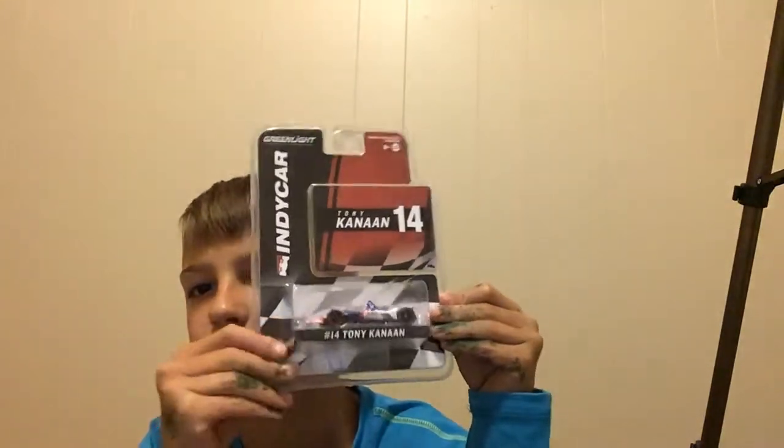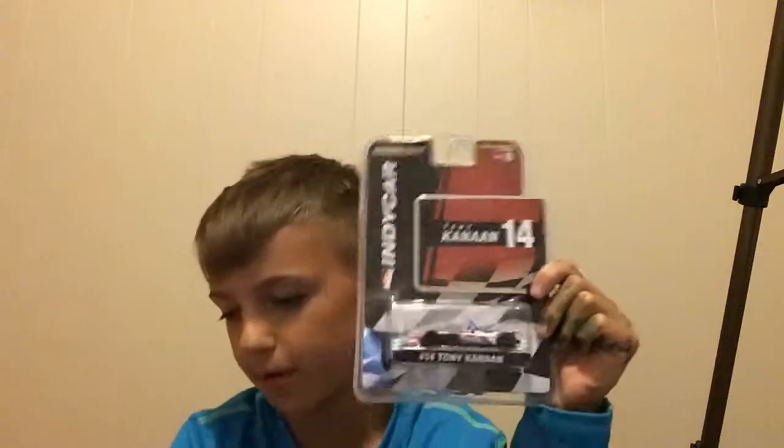Next up we have Tony Kanaan, number 14. I'm pretty sure he runs a Chevy. I like him — honestly I think I might like him better than Alonso because Alonso didn't qualify for the 500 and Tony Kanaan did. So congrats to him.